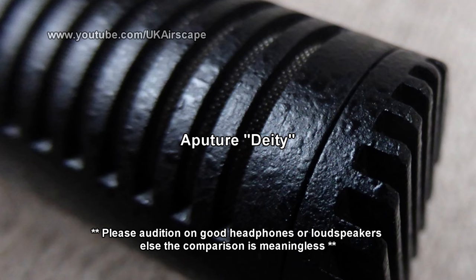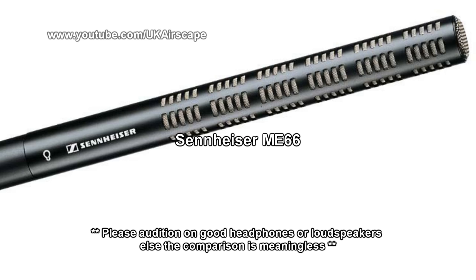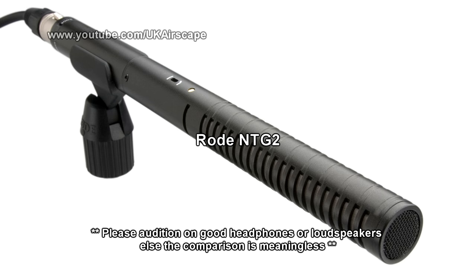There was no label this time with the words DRINK ME, but nevertheless she uncorked it and put it to her lips. 'I know something interesting is sure to happen,' she said to herself, 'whenever I eat or drink anything, so I'll just see what this bottle does. I do hope it'll make me grow large again, for really I'm quite tired of being such a tiny little thing.'